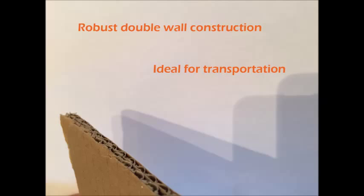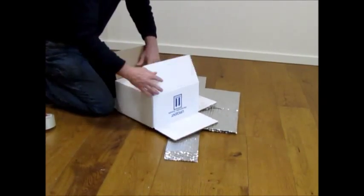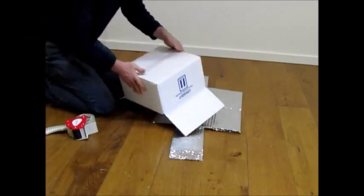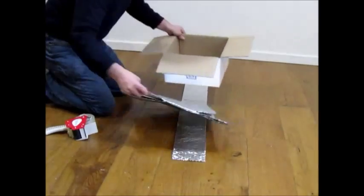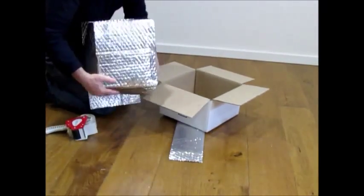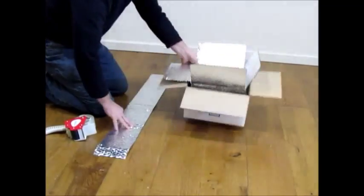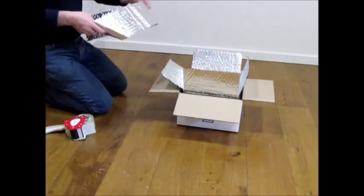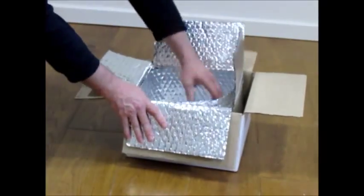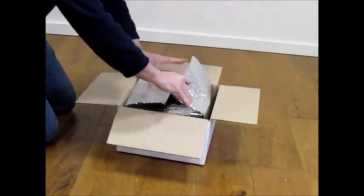The Thermopak Box has been designed to be easy to construct. Simply unfold the box and seal the base. Now, insert the box liner. A secondary layer of insulation is then inserted to ensure maximum product protection. Now, add your contents. Then close and seal.